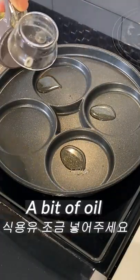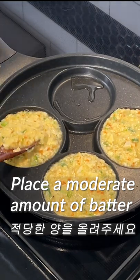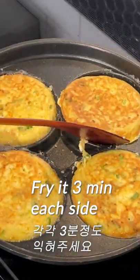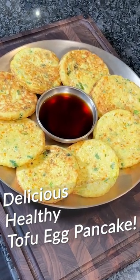Add a bit of cooking oil to the preheated pan. Place a moderate amount of batter on the pan. Cook slowly over low heat. When the bottom is golden brown, turn it upside down. Fry for 2-3 minutes more. Very delicious and healthy tofu egg pancake is done!